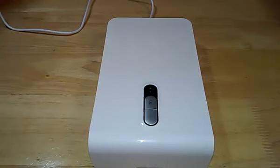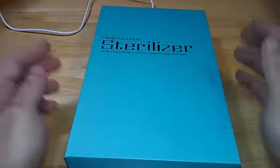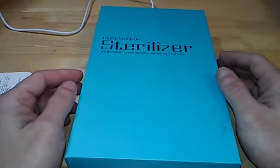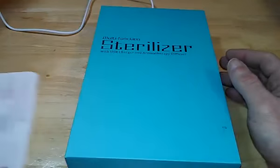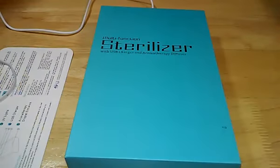So that's a really nice product from DigRepair — the multi-function sterilizer with USB charger and aromatherapy diffuser. This is ReviewsFuse. Thank you for watching, and don't forget to like, share, and subscribe.